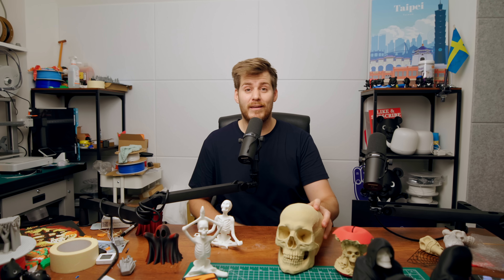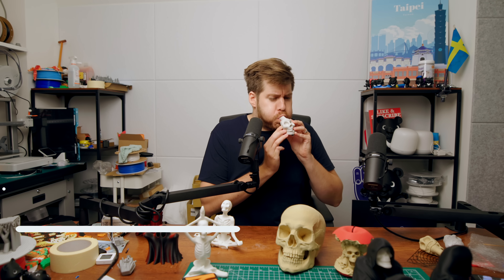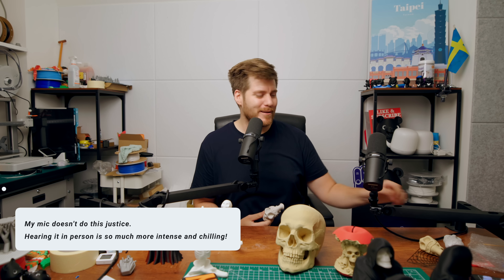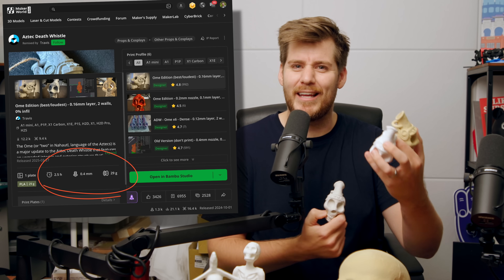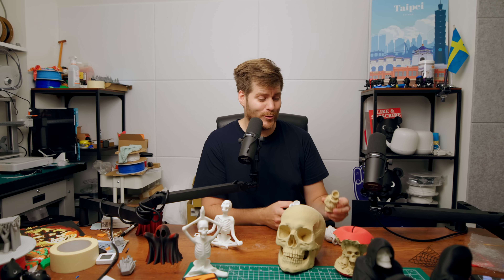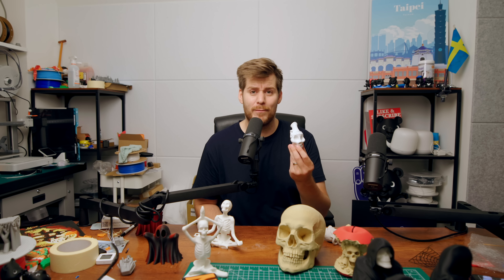Speaking of being terrified — I think it's now finally time to hear this Aztec death whistle once and for all. [blows whistle] Oh my god. They're quite small, don't require much filament, and you can print one in just a few hours. This could also be a gift — so if you hate your neighbors, or just hate your friends, and want to give something super annoying to the kids of your friends, then this Aztec death whistle might be pretty high on the list. Unbelievable.